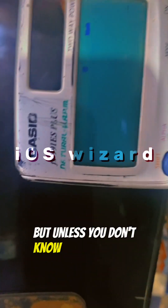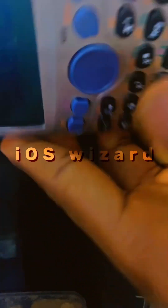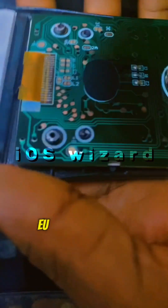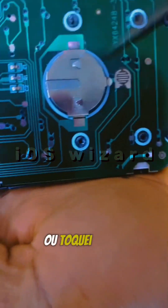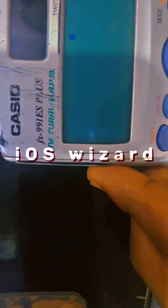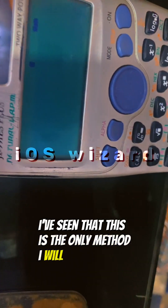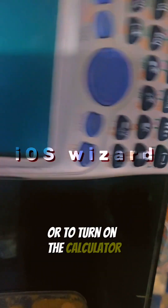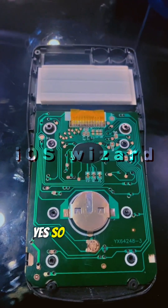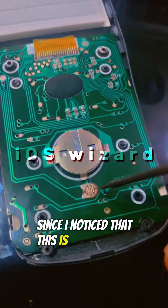Let me turn it off again to show you once more. It's off — now go to that spot and scratch or touch it again, and you see it's on again. This is the only method I've found to turn on the calculator.